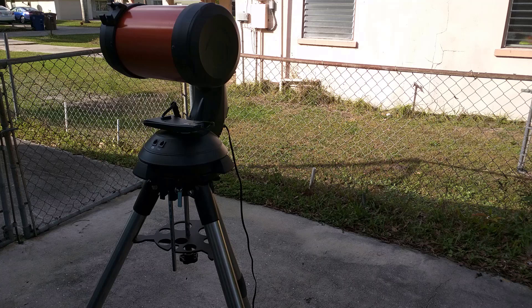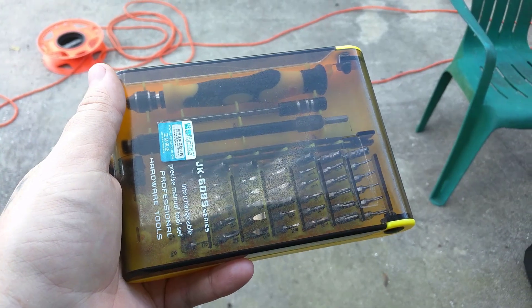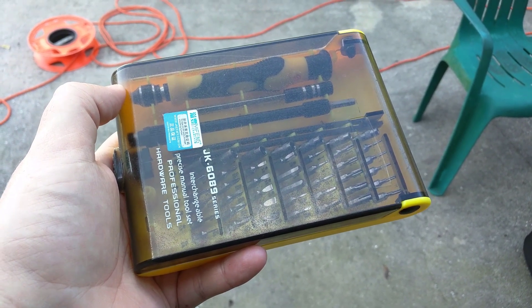Collimating your SCT or Schmidt-Cassegrain. Before we get started, there are a few things you'll want to know. Be aware that if your telescope is still under warranty, you should not modify your scope at all. You're going to need a Phillips screwdriver or maybe an Allen wrench to make your adjustments to your SCT.